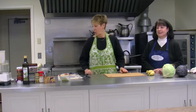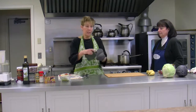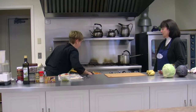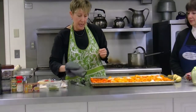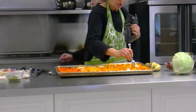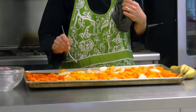Welcome everybody. The first thing I want to show you is that Eileen and I started a little bit early, before the group arrived, and we cut up our vegetables for the soup. The soup is going to be what's called Carotene Soup. I have butternut squash, carrots, and onions roasting. All of that will go into our yummy soup.